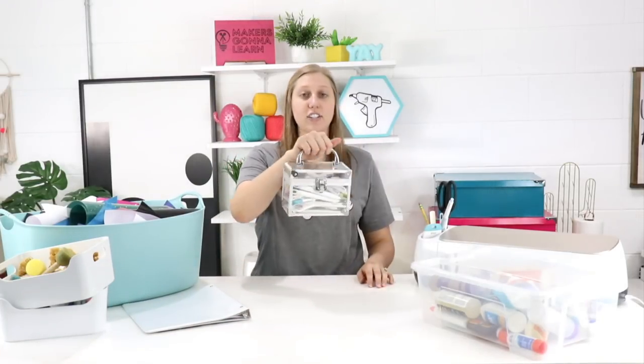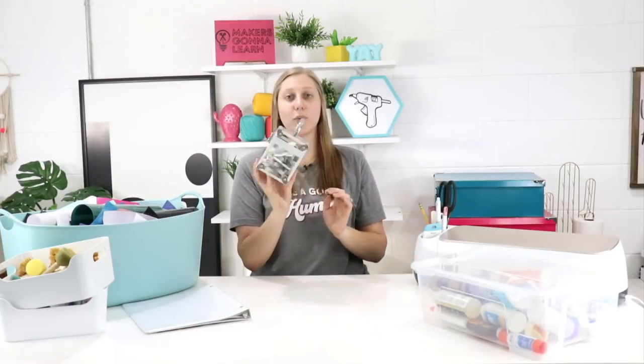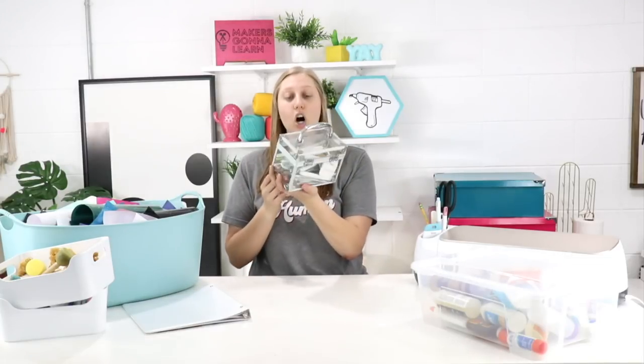Another great solution is clear little travel organizers, perfect for Cricut tools. We're cricketers here, so we love having all our Cricut materials, supplies, and tools in one place. It really helps ensure a successful project because we're not running around trying to find a spatula. It opens, closes, and you can secure it and take it with you — throw it in your backpack. It's clear so you can see exactly what you need, and it's just the right size to fit Cricut tools perfectly.